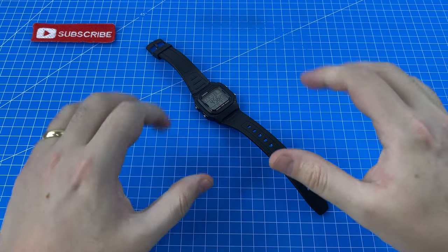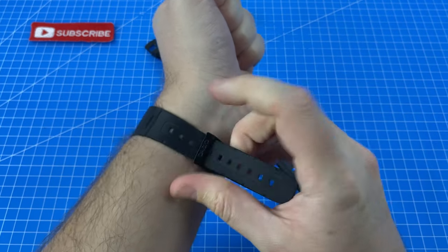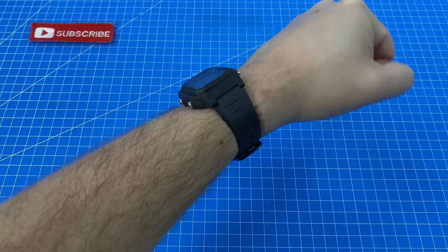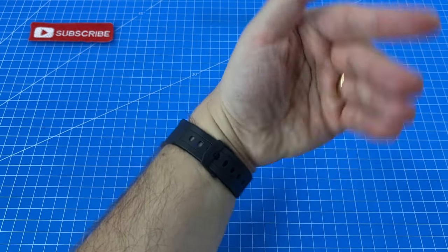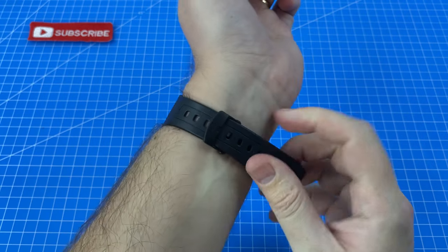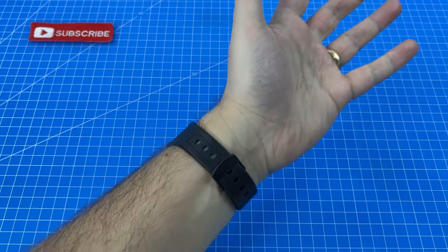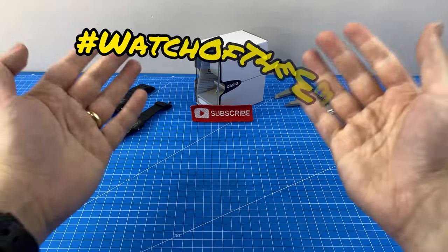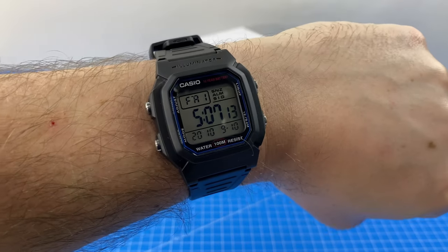Let's get this bad boy on my wrist. At the moment we are wearing the CA53W calculator watch, another fantastic Watch of the Week episode if you want to check that one out. That is a very nice size and quite comfortable. For the record, my wrist is 6.75 inches. As part of Watch of the Week I'll be wearing the W800H for the next seven days and report back with my findings.